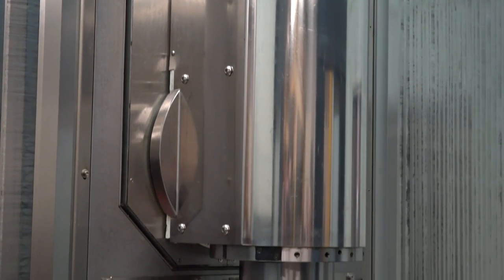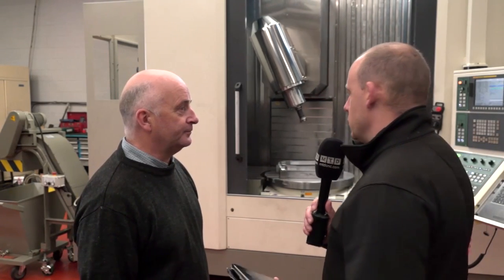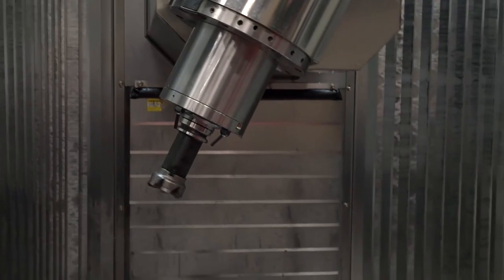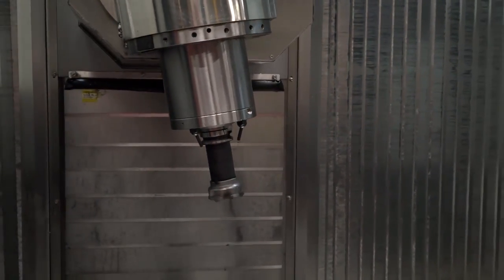And is this your first venture into BBT-40 style spindles? Yes — all of the other machines have all got BT-40s. The BT-40s will actually fit this as well, so we can use the standard tooling that we've got on the other machines onto this machine as well. Rigidity of machine tools like this gives you longevity, which is what Victor's known for, and with the BBT-40 spindle, that coupled with a good build gives you surface finish and more accurate components for a longer lifetime.